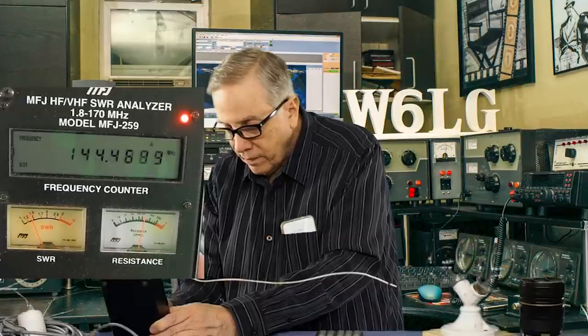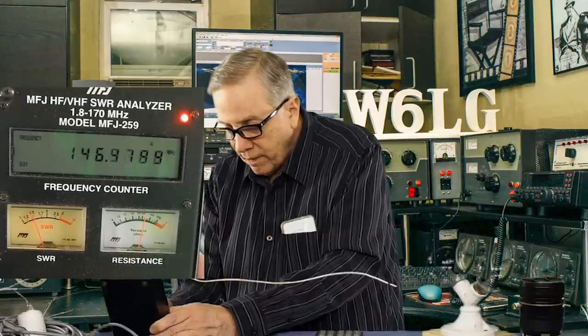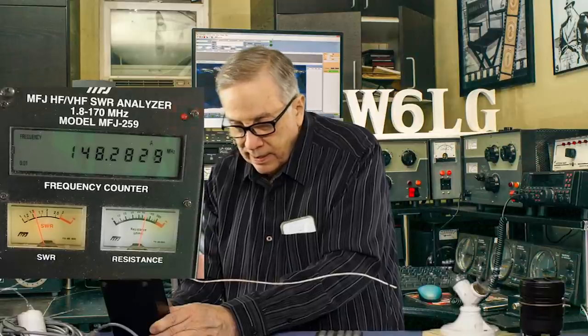Let's see where it goes above 2:1 SWR. It's above 2:1 at about 156 MHz on the high end and about 132-133 on the low end — about 24 megahertz of coverage on two meters. At 144 it's one and a half, at 148 it's about 1.6. That's really pretty good. Now, what happens if I add 100 feet of coax? In this case I've got 100 feet of RG8X on the table.